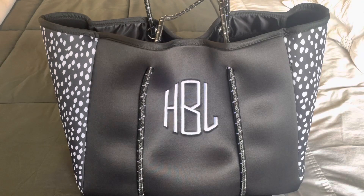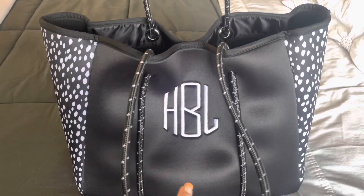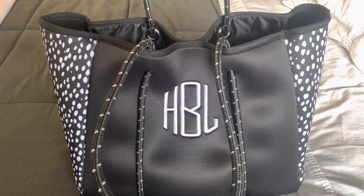Hey friends, welcome back to my channel. Today I am going to be doing a what's in my bag. I just moved into this bag so I cannot give you a complete review, but I will say thus far the quality is phenomenal. This is a bag that I purchased from Marley Lily and I absolutely love it.